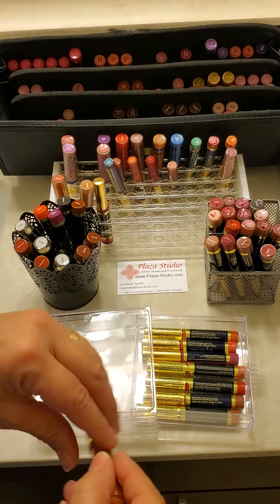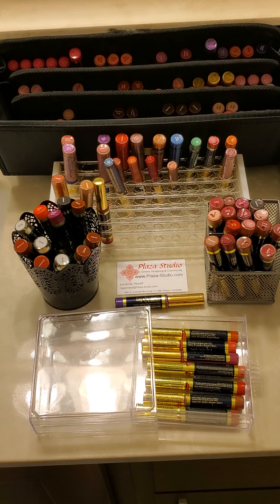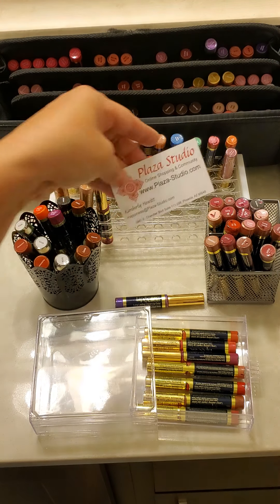If your wand does get to the point where it's deteriorating a little bit — because the product does last a long time — you can replace those felt tip things. So if you have any questions, please let me know.